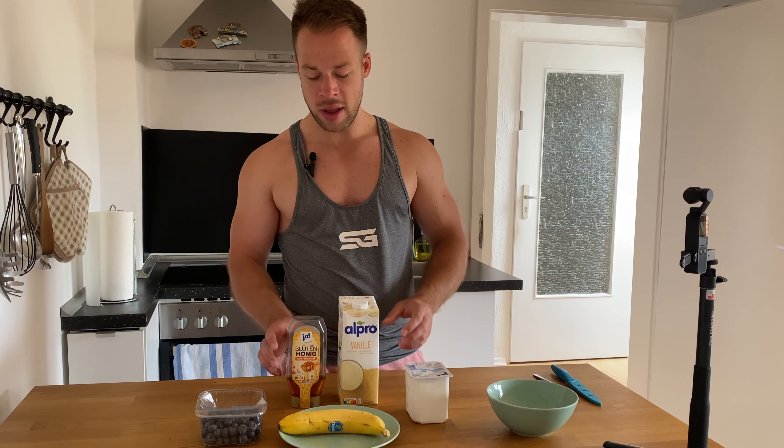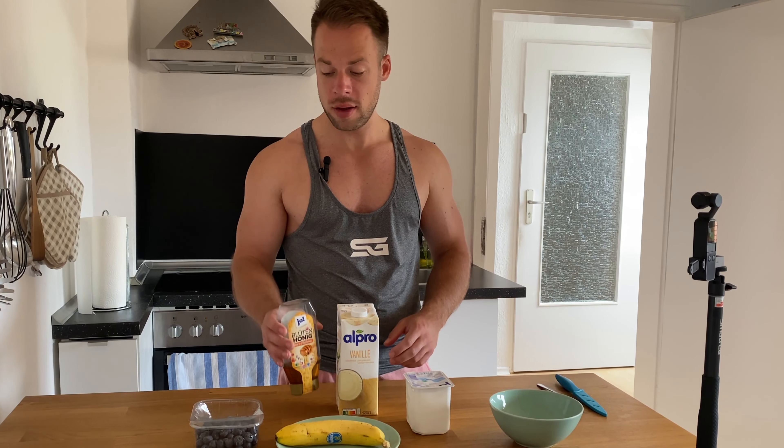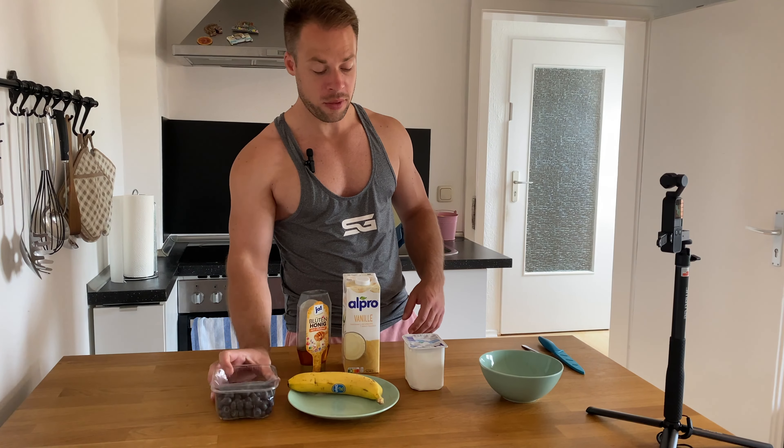Here we got some curd — some low-fat curd. Then we got a milk, soya milk, vanilla taste. Then we have simple honey here, a banana, and some blueberries. With these five ingredients we're gonna make a really tasty snack, and it goes super quick.